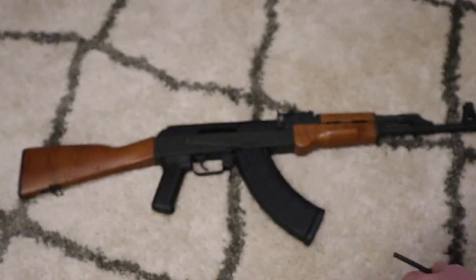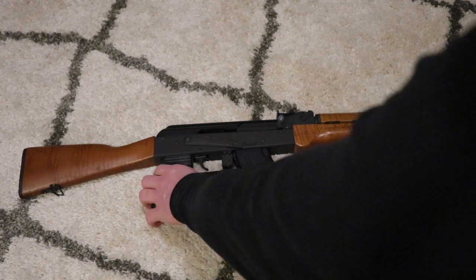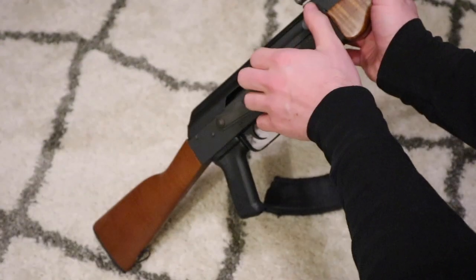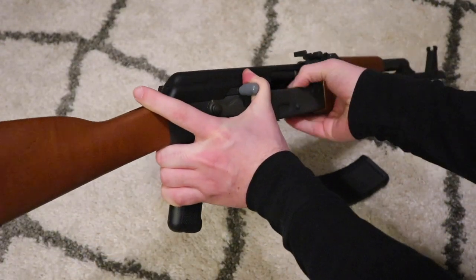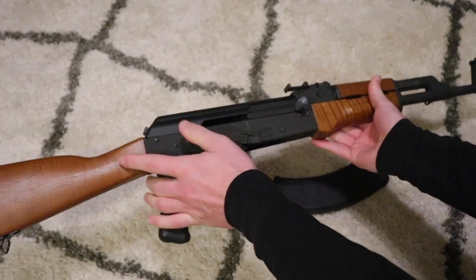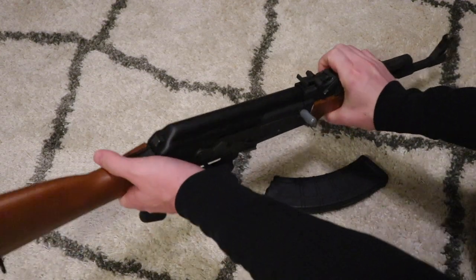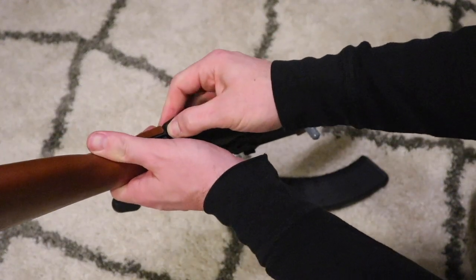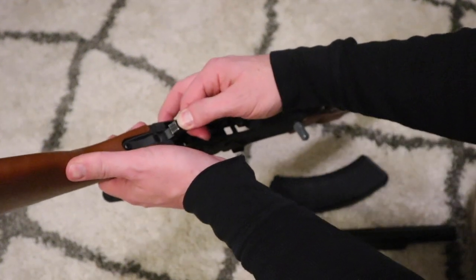What you first want to do is make sure your gun is unloaded — make sure there is no round in the chamber — and then you want to take it apart and get the spring out.